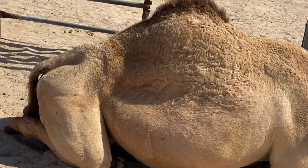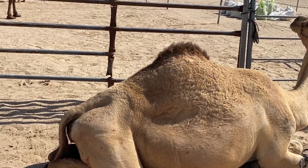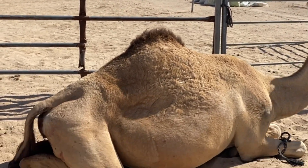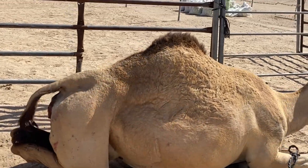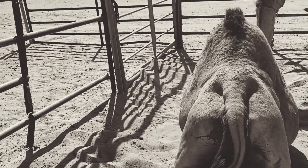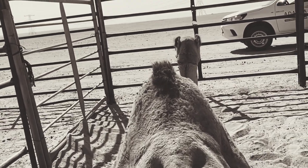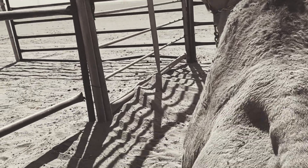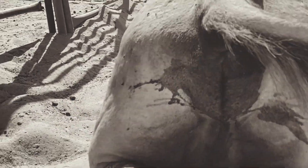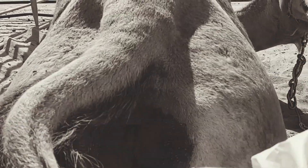Hey guys, what's up. So today's work — we already had three cases of this. We have dystocia, camel dystocia. In the morning we had two camels with the fetus in breach presentation, meaning the hind area is the one presented towards the birth canal. So this one is probably the same.